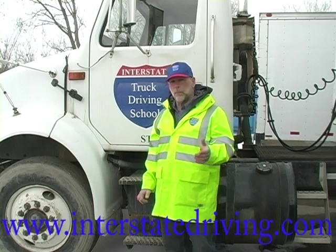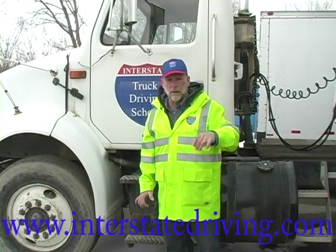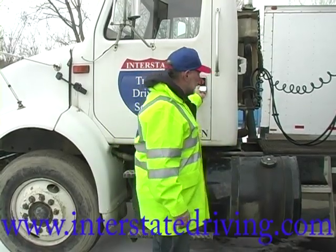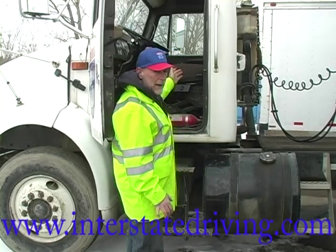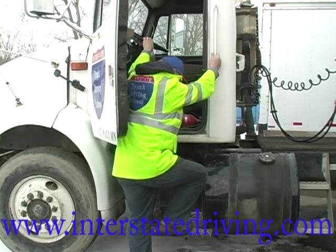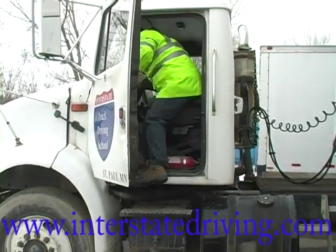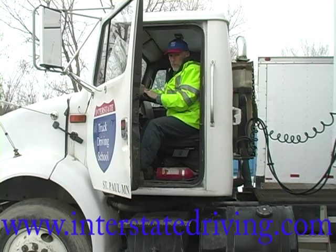We were showing you the proper way to get in and get out of a truck using one of our newer rigs — that's an '07 Freightliner Coronado. Now, this is an older truck, this is a 1990 International. We still have the same handholds. Now the steering wheel becomes one of my handholds on this truck. This one's a little steeper climb to get in and get out, but it's very important in a truck like this that you're using the proper three points of contact.